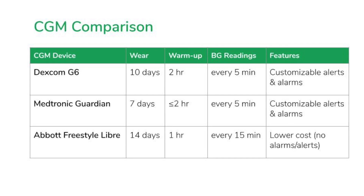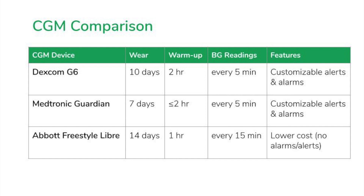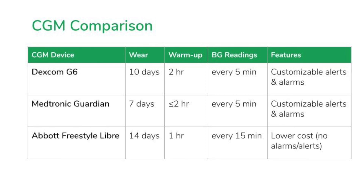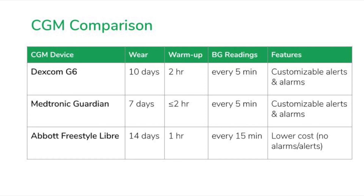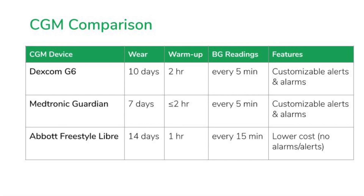Next up, we have the Medtronic Guardian sensor. This sensor will last for seven days at a time, with a warm-up period of up to two hours. Just like the G6, it will transmit a blood sugar reading every five minutes and allows you to set customizable alerts and alarms.